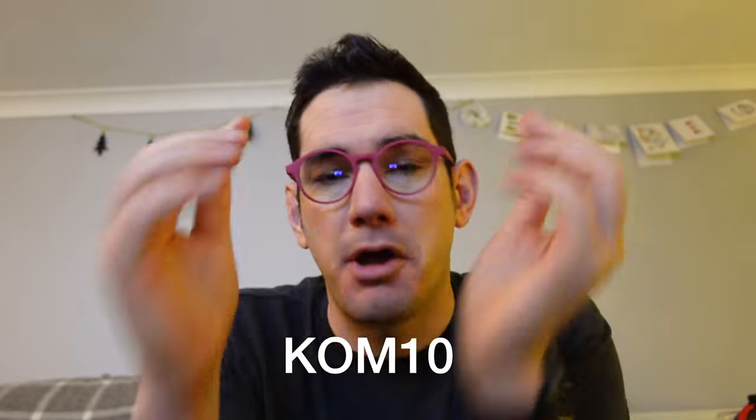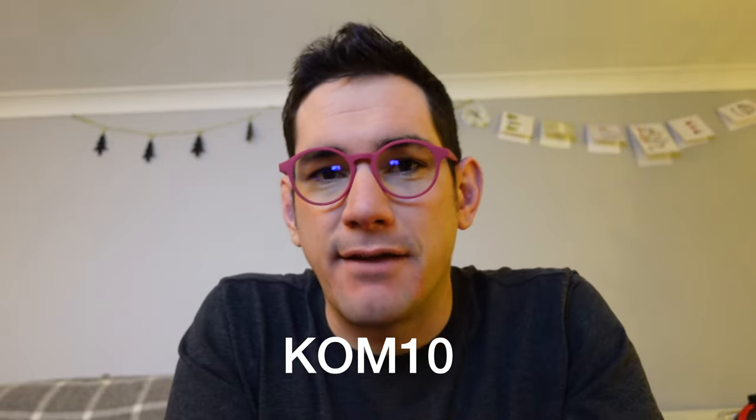You can save 10% as well by putting in the code COM10 on the Barna website. But this isn't just another sales pitch — go and check out the daily vlog. There are so many episodes on there with my Barna glasses featuring all my different styles. If you've got any questions, put them below and I'll try and answer them as well. Subscribe for more content like this. Thanks very much.